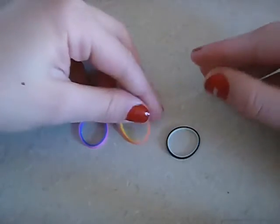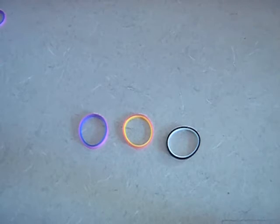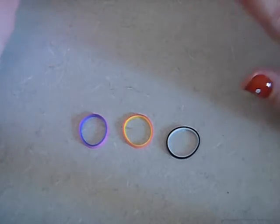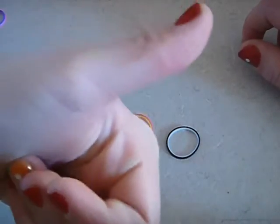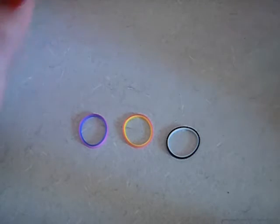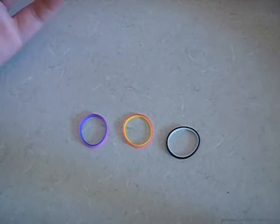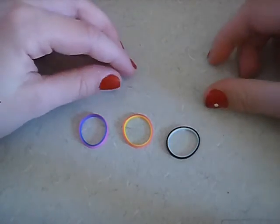I really recommend these bands. They're only on the Rainbow Loom web store, so you can't get them in stores, but they're really worth it and super cool. Please click like and subscribe if you haven't already, and comment down below for any tutorials. Thank you guys so much for watching, and I'll see you in my next video. Bye!